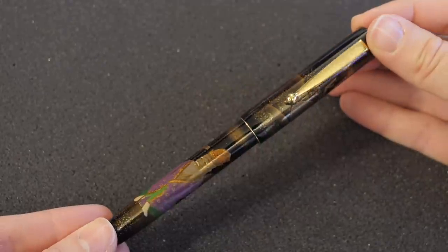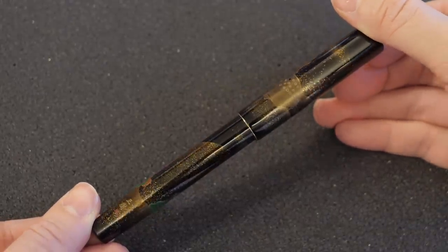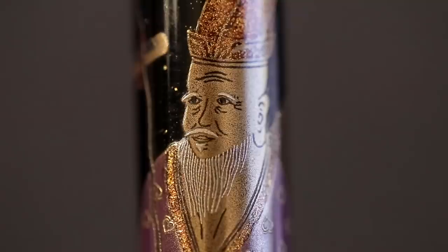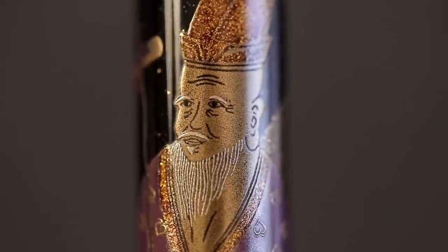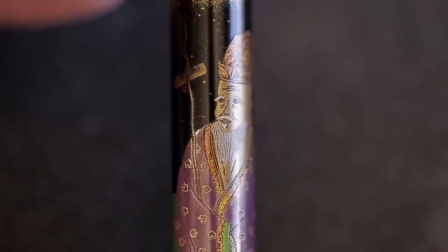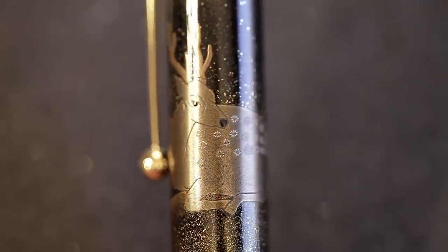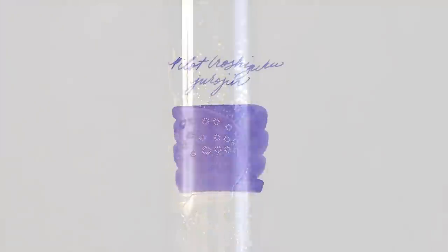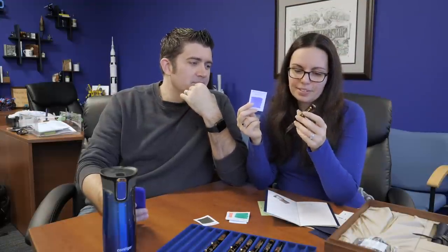Number six is Jurōjin, the old man of the South Pole — the patron god of wealth and longevity. He's smiling, holding a cane with a scroll pinned to it. He's got a peach-patterned kimono accompanied by a deer, which are all symbols of long life. The deer is very prominent on the cap. He's got purple in the kimono matching the purple ink, and lots of gold dust sprinkled on this one. Beautiful.